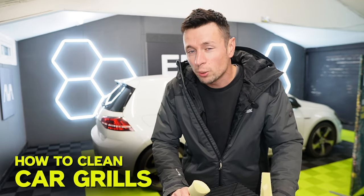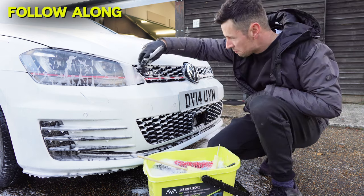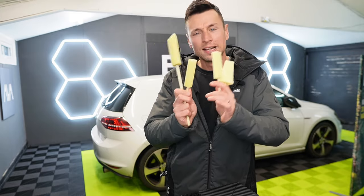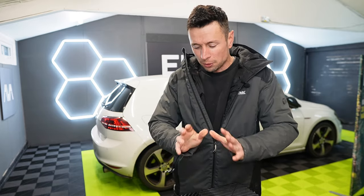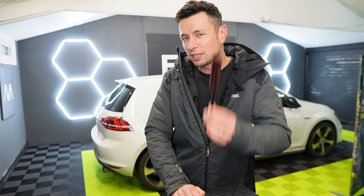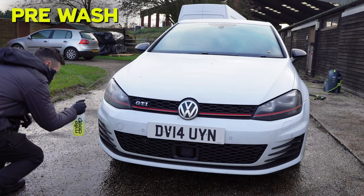In today's video I'm going to give you a quick and easy guide for cleaning your grills, but not only that we're going to be testing a new product I've never tested before — these four right here. I'm sure you're going to look at this and say they are just sponges on a stick, but the point I want to get across is: could these sponges on a stick potentially be better at cleaning your grills than one of these Wheel Willies? Let's find out.